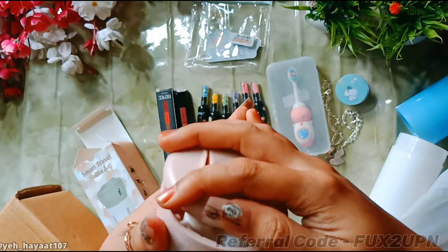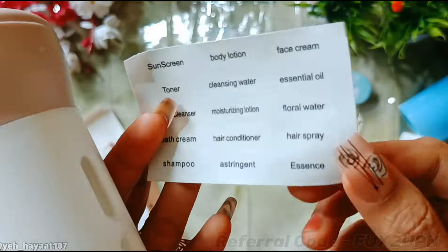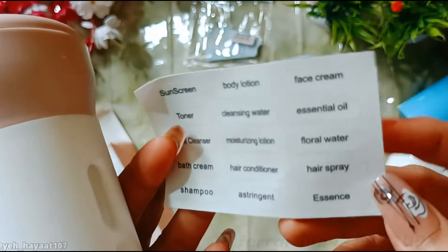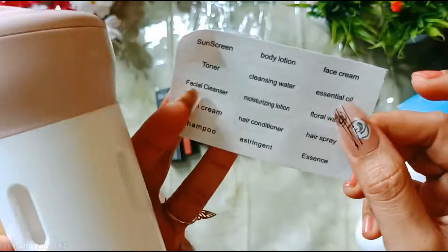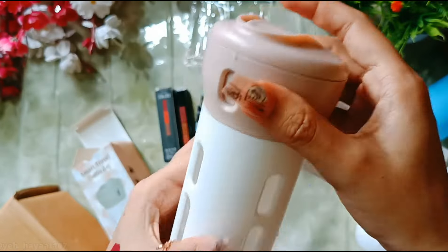When you fill the bottles, you can use the included stickers to label them. There are sticker labels for products like sunscreen, moisturizer, body lotion, etc. You just stick the appropriate label in the small designated area on each bottle so you know what's inside.